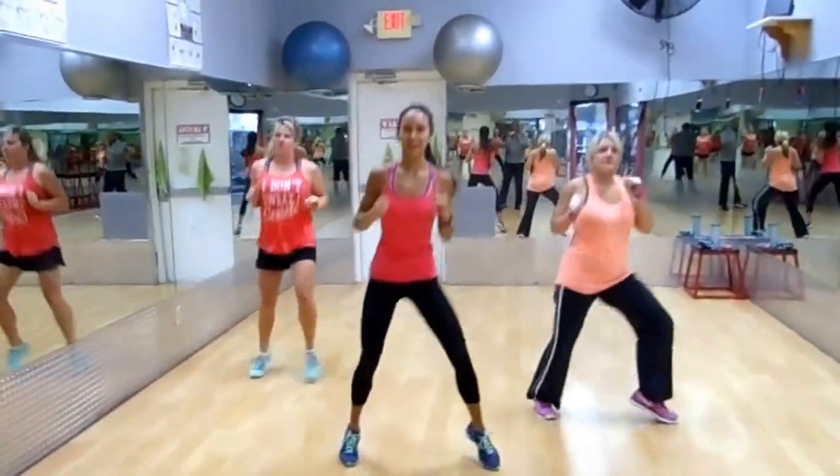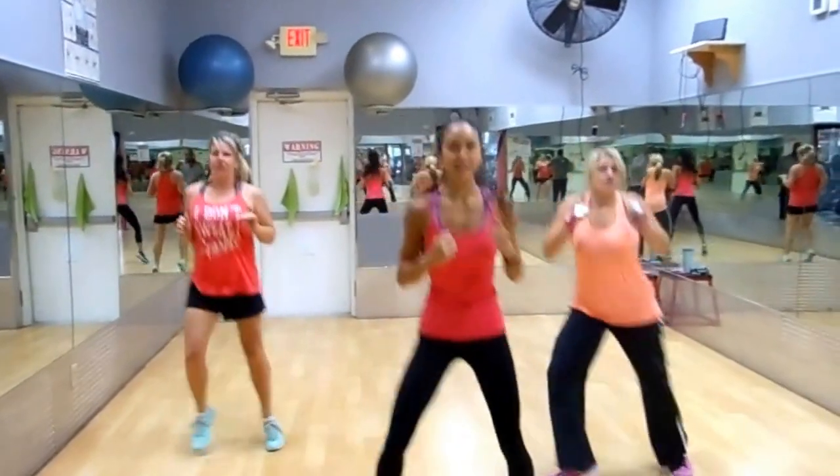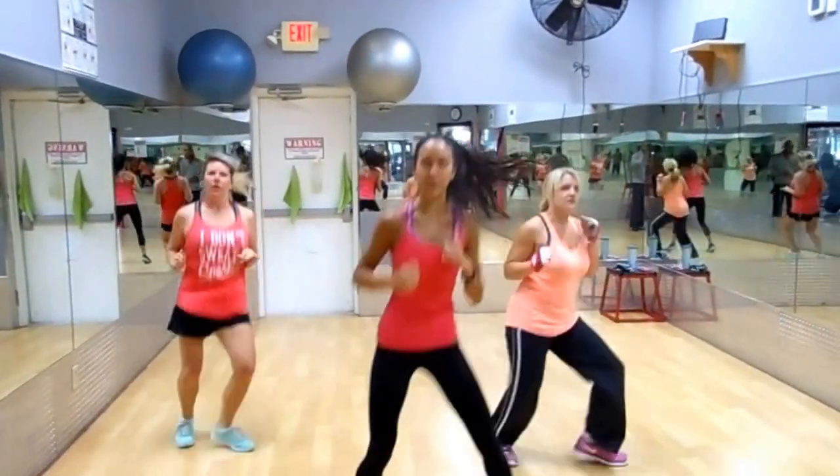Hi, everybody. I'm Taylor, and I'm going to be your new hip pass instructor. We're just going to demo a few of the moves that we'll be doing.